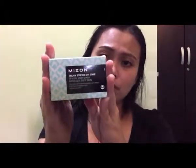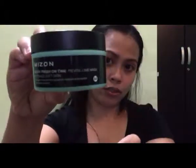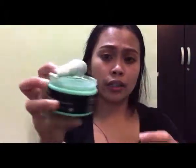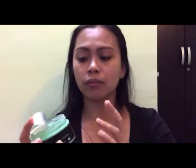This one is from Mizon — I bought it from Althea. It's the Mizon Refreshing Mask, and I've used this a lot of times. The consistency is a gel. What I do is I put it in the fridge to chill it before applying it to my face. The reason I purchased this is because my problem is uneven skin tone — I have a lot of dark spots I want to even out. It says this wash-off mask is formulated with fresh lime to brighten and hydrate dull skin.